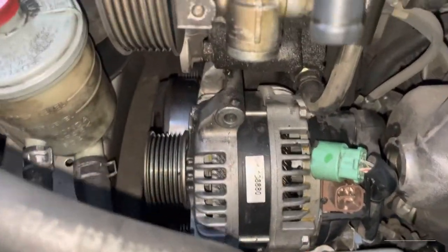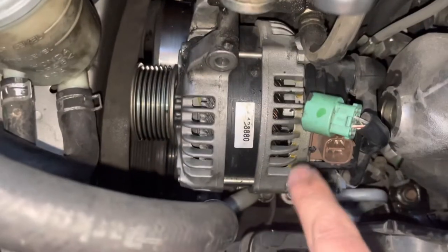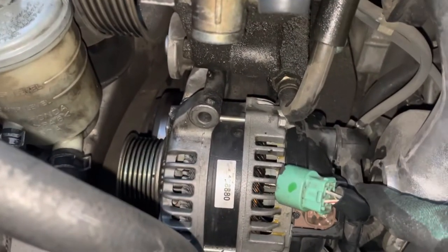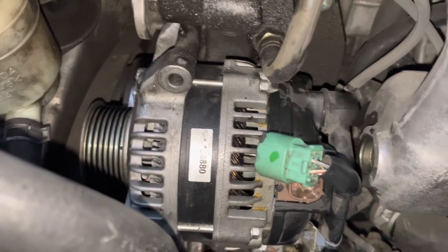We were able to take off the screws — one was on top and two underneath. They were a pain to take off and took us about an hour. We disconnected this and still have to get to the connection to the battery, which I think is right here.